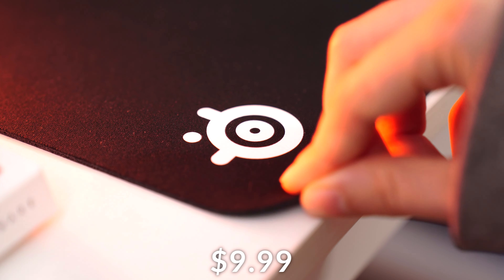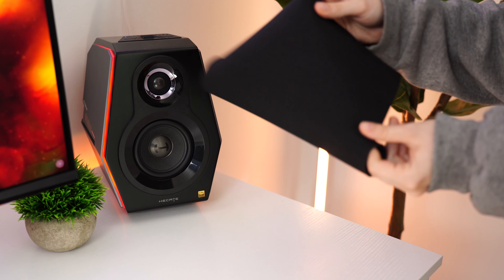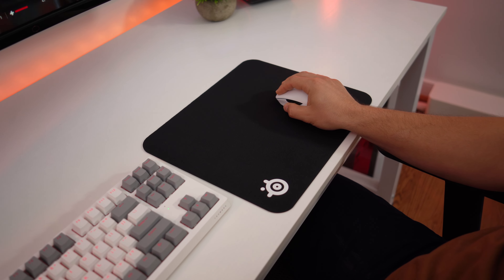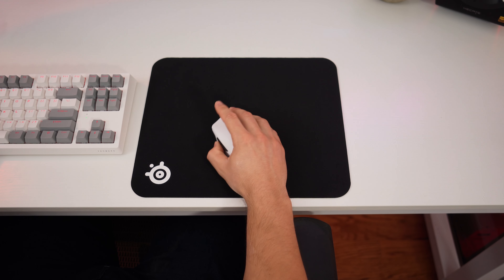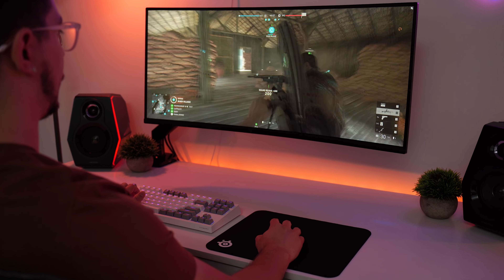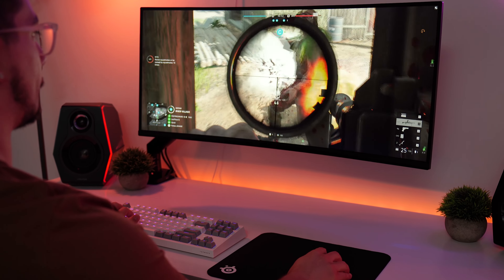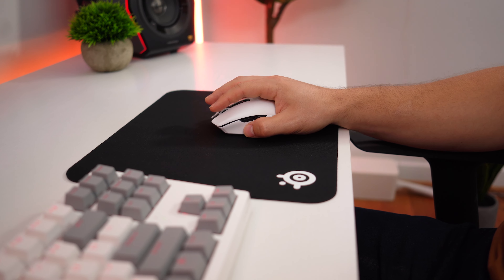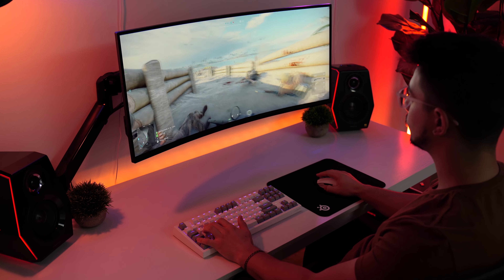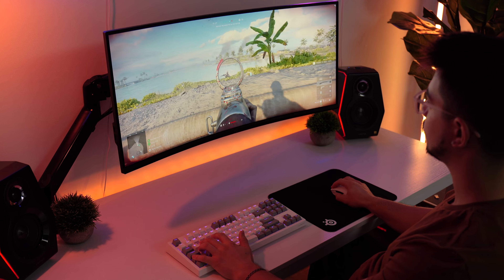Moving on to the number two spot — the SteelSeries QcK, coming in at a price tag of $19.99. This comes packaged rolled up and is definitely a little bit harder to roll out. For performance, this is a smooth, even glide with a very slight texture, on the slower side and more focused on control. It also has a lot of stopping power, especially if you press down on the mouse pad — it's definitely going to increase that stopping power quite a bit. There is more resistance when getting the mouse to move again, so if you play at a super low DPI this may be a little cumbersome. This doesn't have the more sluggish dense feel that the SteelSeries QcK Heavy had, which is more control-focused.